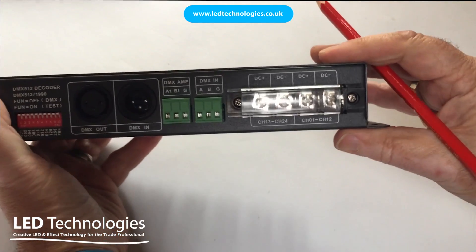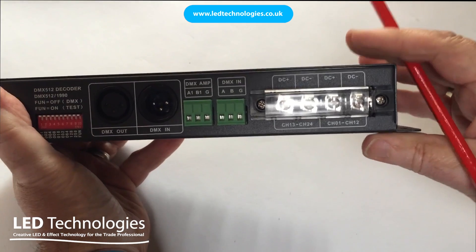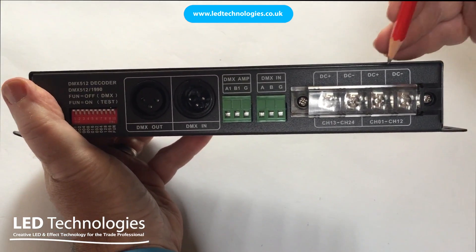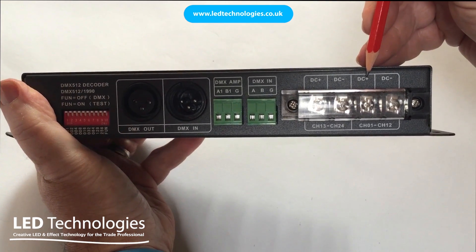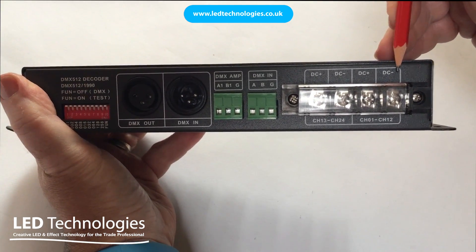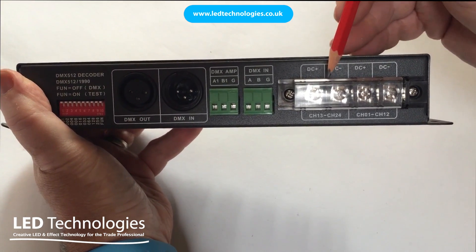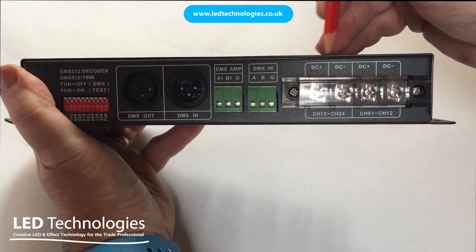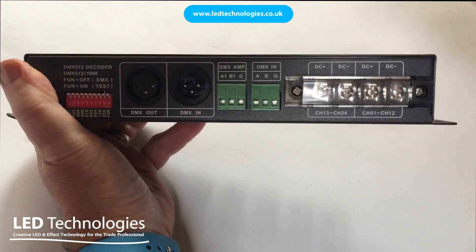Two power supplies or drivers can be connected to the decoder. Power supply number one to operate channels 1 to 12 goes on the input side — DC in positive and minus connections. To operate channels 13 to 24 you've got a positive and negative input on the input side.